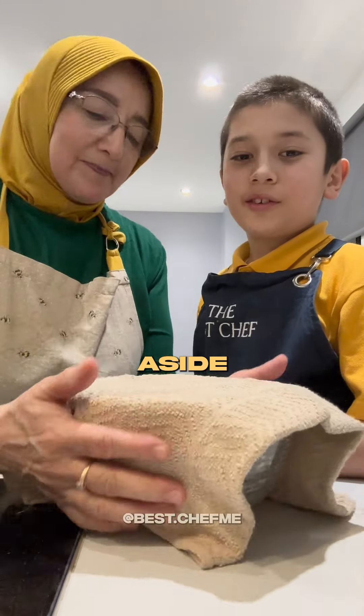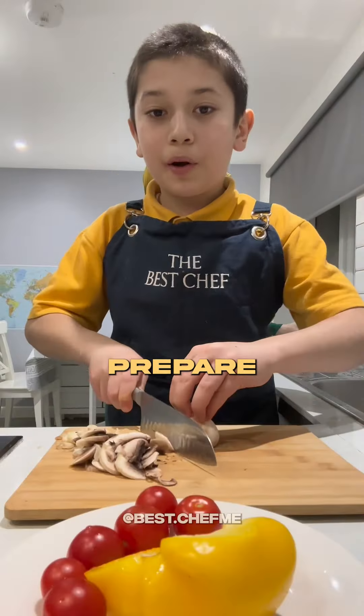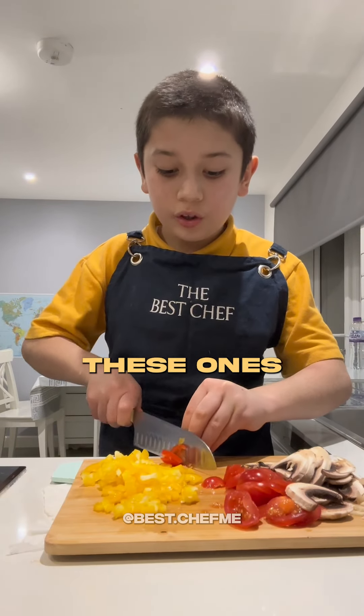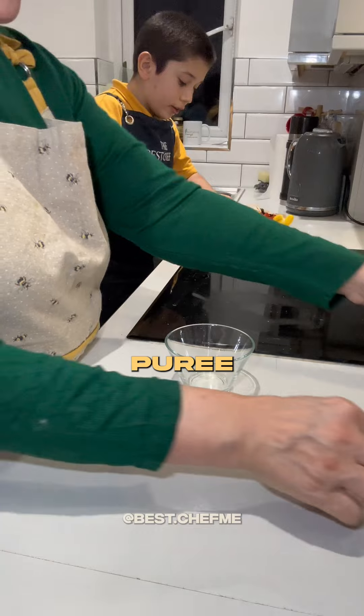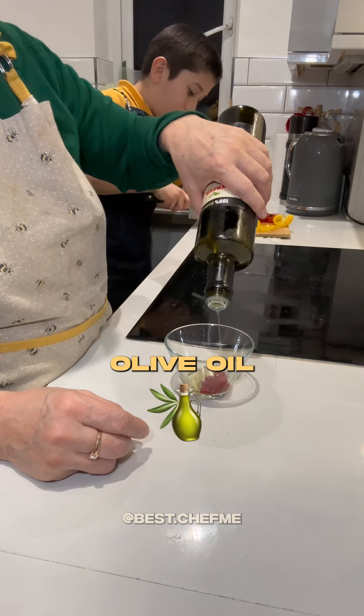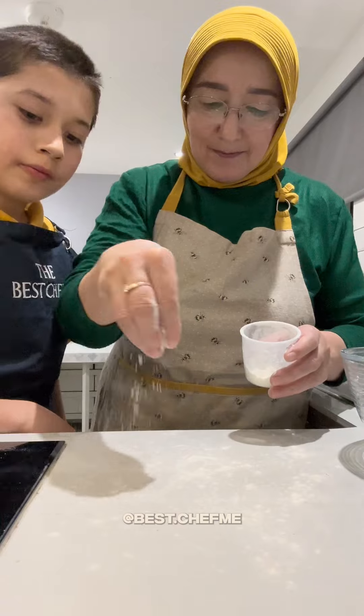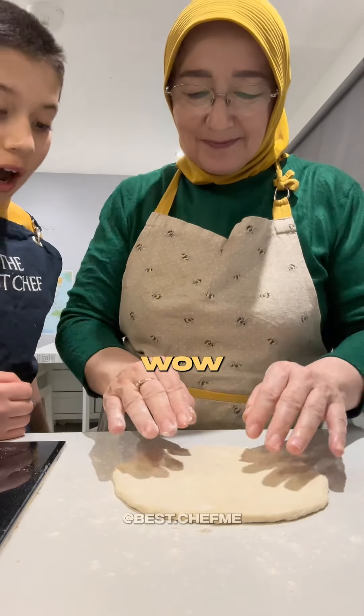Set that aside. Meanwhile, prepare your toppings — you can use any toppings. For the sauce: tomato puree, salt, oregano, olive oil, and don't forget the garlic. Add some water. The dough should be sticky.